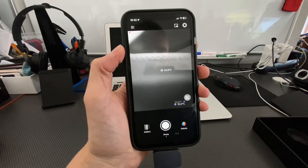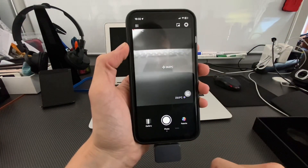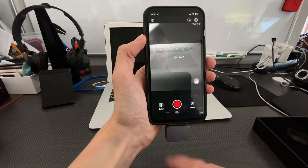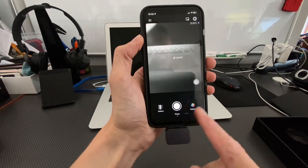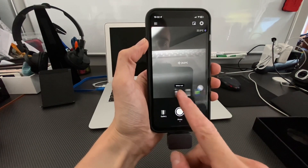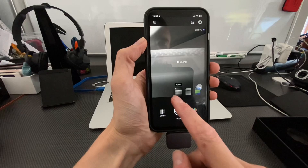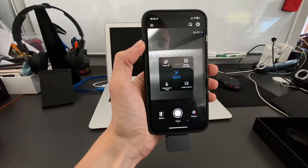Let's quickly go through the user interface. We have the lowest, highest, and center temperature — three live readouts at all times. There's a photo button, a video recording button, a gallery link, and you can change the color palette. By default, white is hot, but there are many palettes to choose from. Let's keep this one for now.